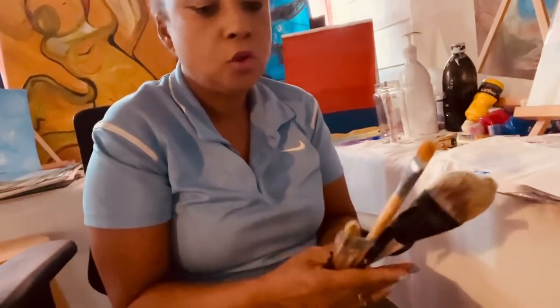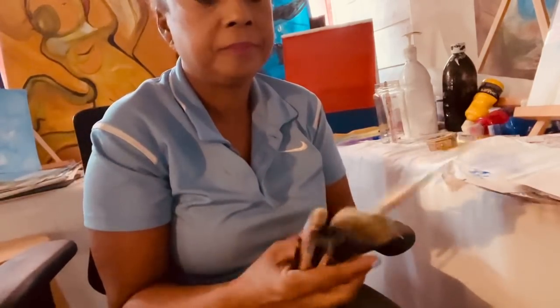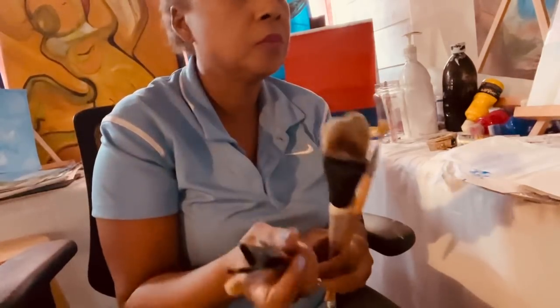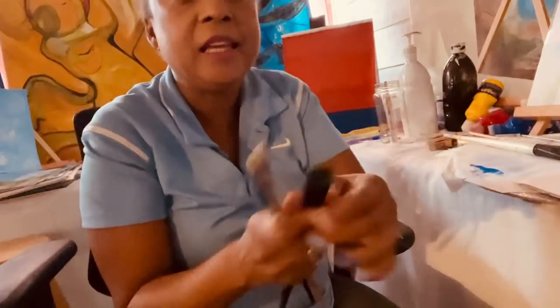I am Cathy Sutter, your artist. Today we will have six brushes. The first one, we will need a flat one. A flat one. Filbert. Thin. Angular.